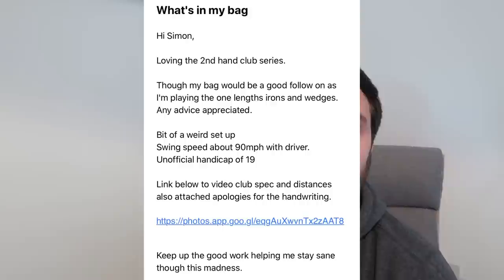Email is the best way to send it to me, guys, or WeTransfer. Instagram's been a bit funny, so sorry if I haven't got your video up because you sent it through Instagram — I've had a bit of trouble with that. Anyway, let's have a look at Tom's bag.